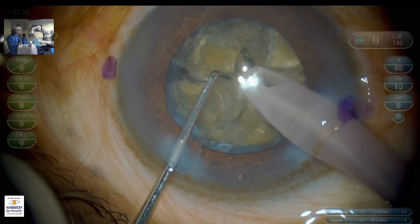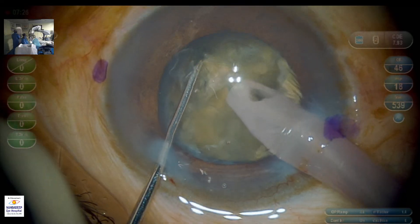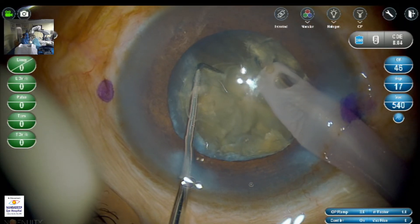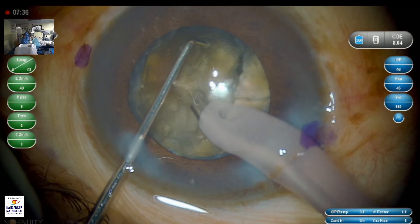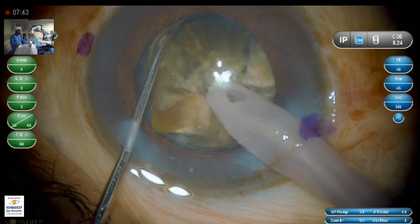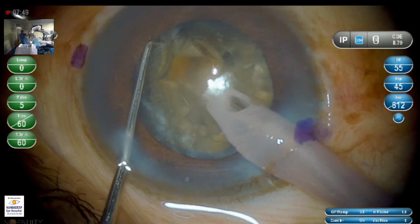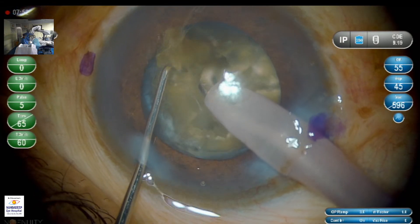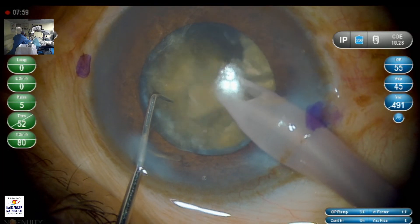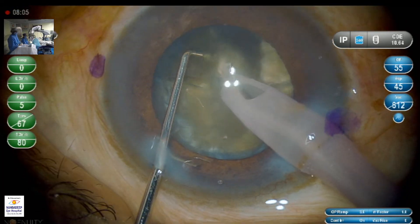The settings used for chopping are 70% power, which is used dynamically based on how much is required. The vacuum is about 500 millimeters of mercury, and the aspiration flow rate is set at 40. Now the chopping is complete, and we begin emulsification. You can notice that the piece is being held in vacuum and is only being emulsified in the center.